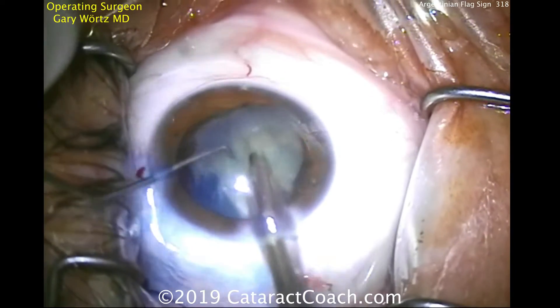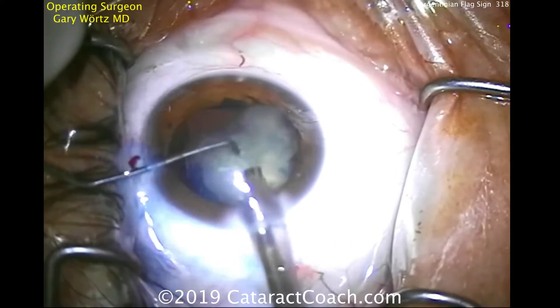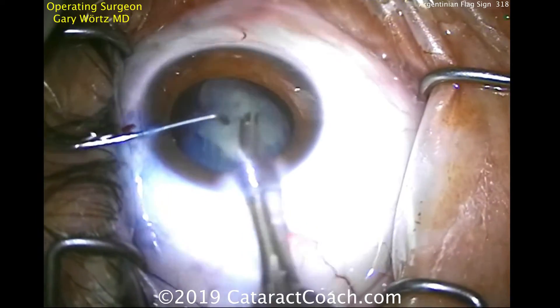Here's the second half of the nucleus. It can be chopped and brought up to the iris plane and phacoemulsified. The key here is to stay calm, stay focused, not skip a step, and just get through the rest of the case.